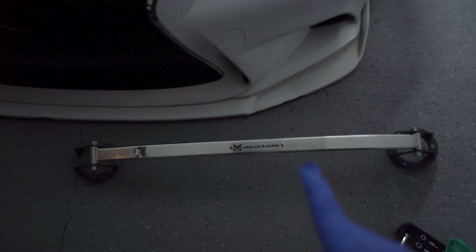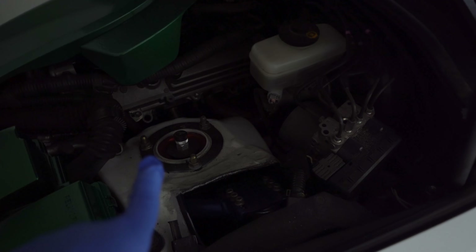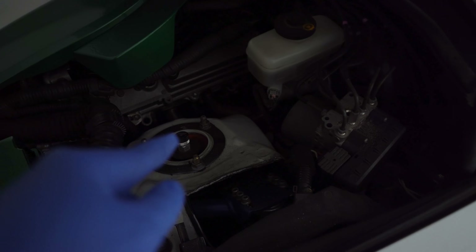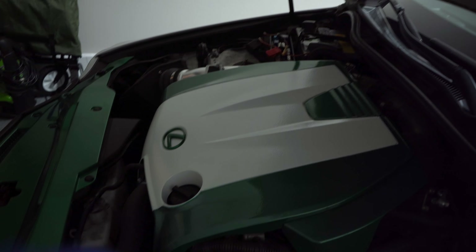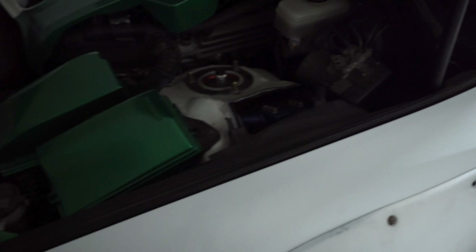With everything ceramic coated, it's time to throw it in the car. Believe it or not, I've never installed a strut bar before — but how hard can it be? These are 14mm so I'm gonna hand tighten one side first, then do the other side, and hand tighten from there. I'm sure we can keep this piece too — it has a little ring so we may not need it but I'll keep it anyway.